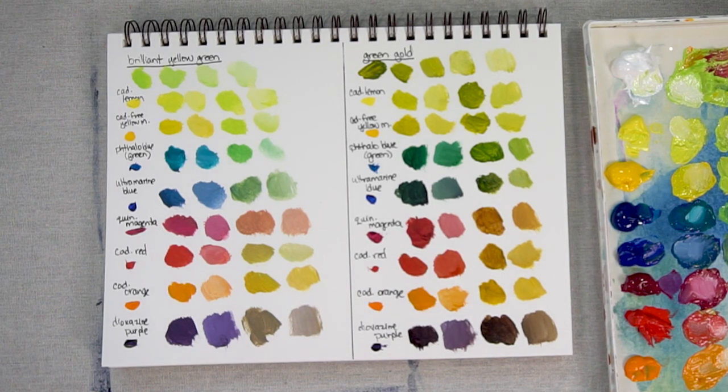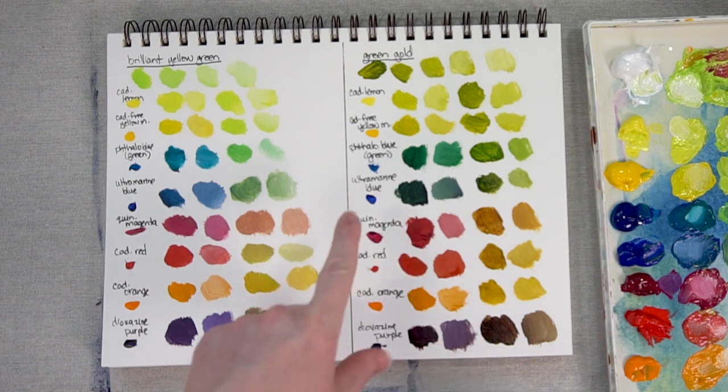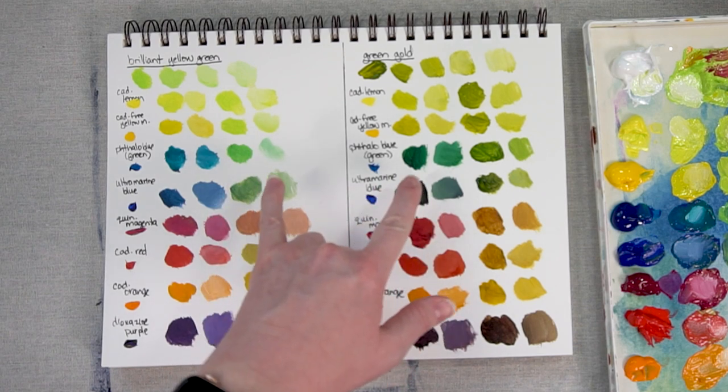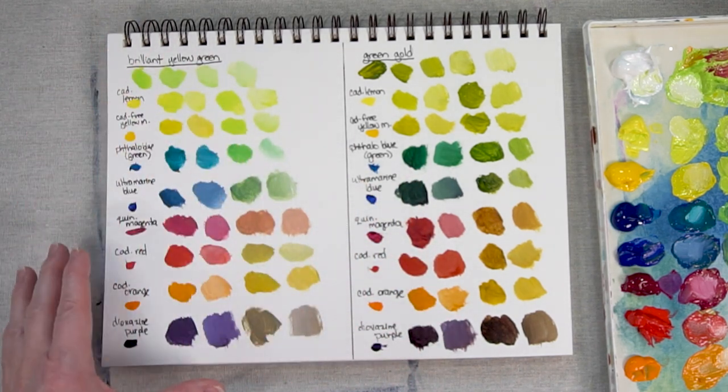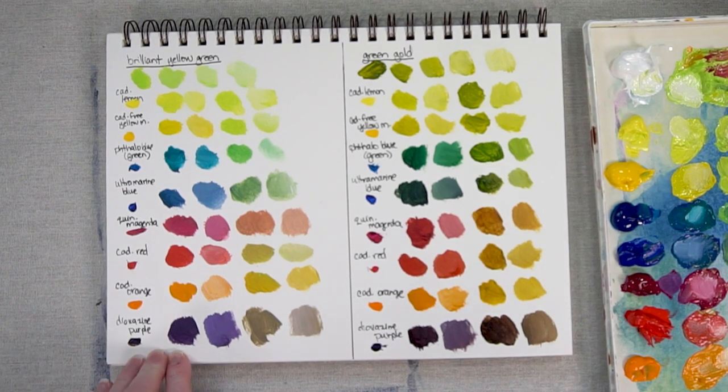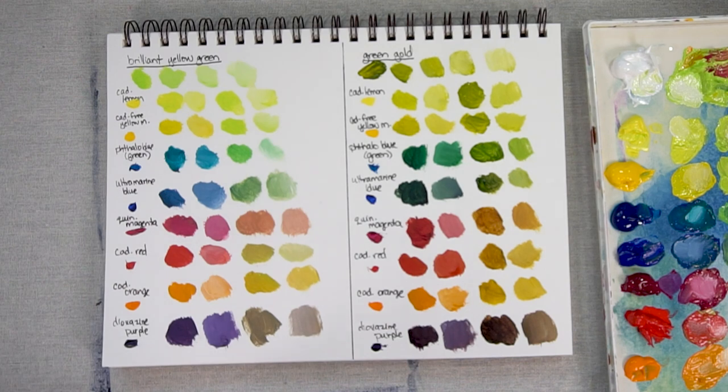So that's our quick look at Brilliant Yellow Green and Green Gold — how they compare. They're very different colors, but it is interesting how you can still get some fairly intense colors depending on what you mix them with, like with the Phthalo Blues, which is no surprise since Phthalo Blue is a very intense color. With Brilliant Yellow Green you are a little bit limited because it already has Titanium White mixed into it, so you're never going to get a really dark color. Even Dioxazine Purple, which generally makes some really dark mixes, has already moved up the value scale a little bit when you add just a little bit of Brilliant Yellow Green.